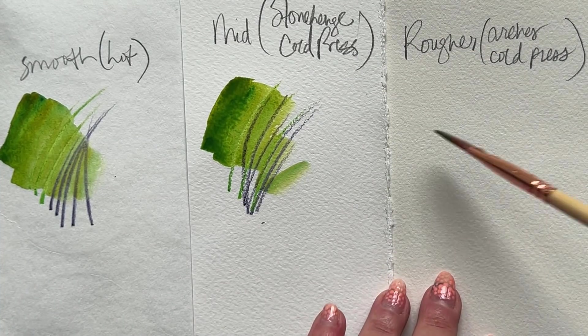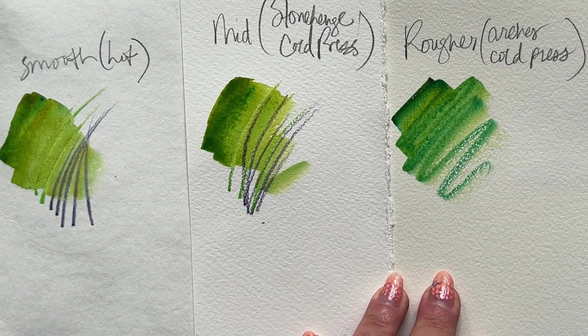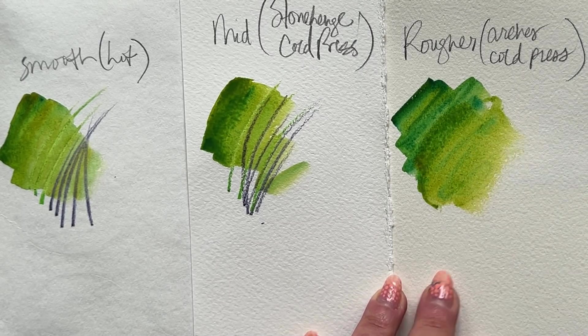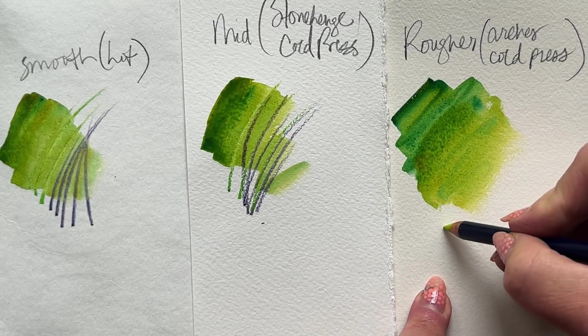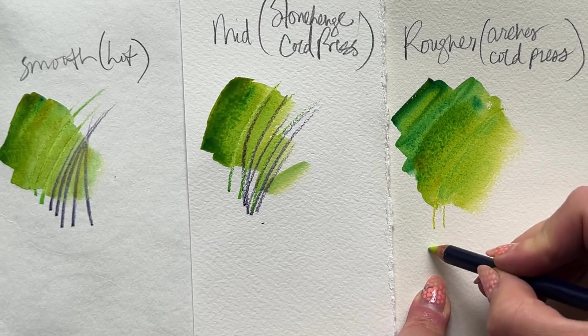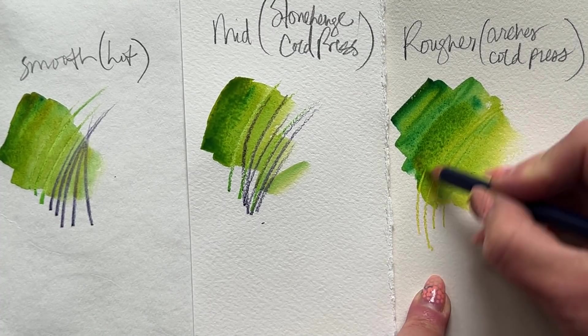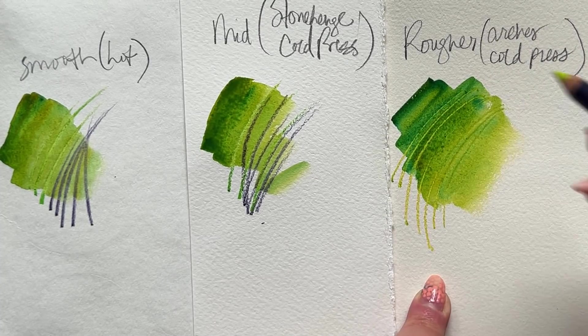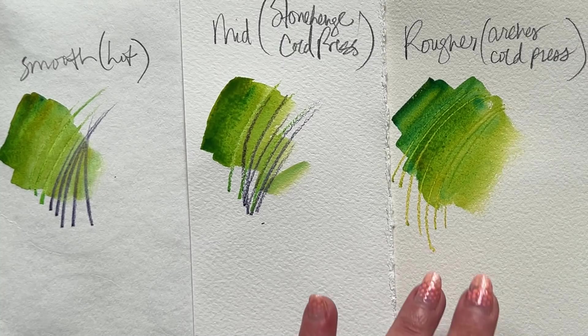And then let's take a look at this same kind of technique on the rougher watercolor paper. This is Arches Cold Press, which is a little bit rougher than Stonehenge Cold Press. There's the yellow, and look at that going through the darker color — actually getting a pretty fine line there in the damp, dark color. And then here's the indigo again. Gorgeous.